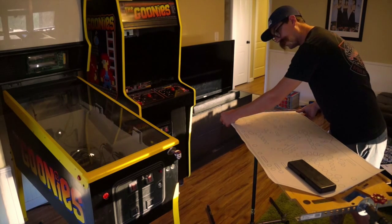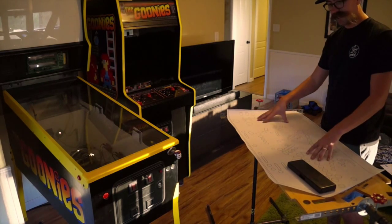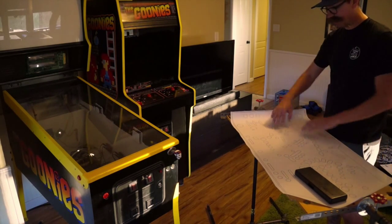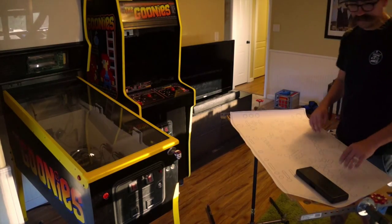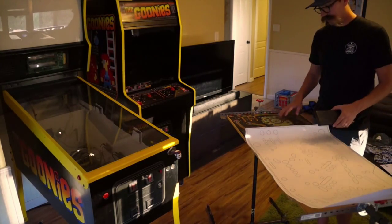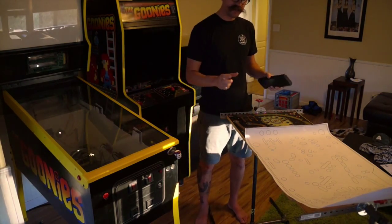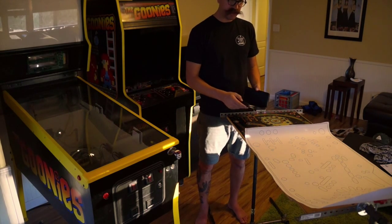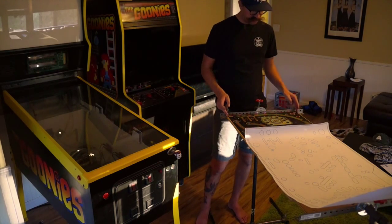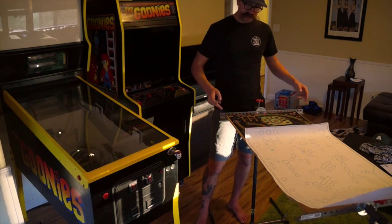As I was lining this up I realized the scale was off just a little bit — the print is just a little bit wider than the original playfield. You notice right away that it's off. So what I did was take the final Illustrator template with the artwork and started scaling it down — like a half percent or a quarter of a percent — until I got the outside edges to match the distance, and it came to just over 20 inches wide.